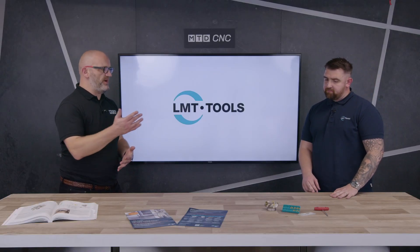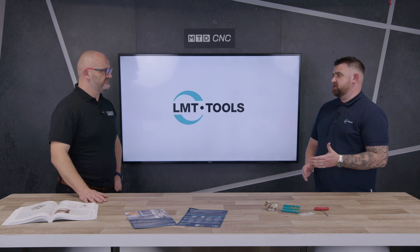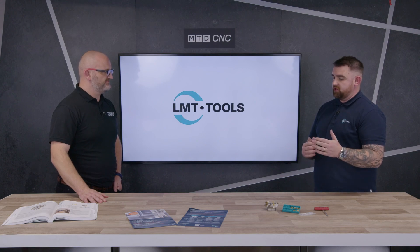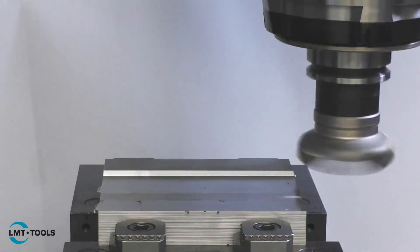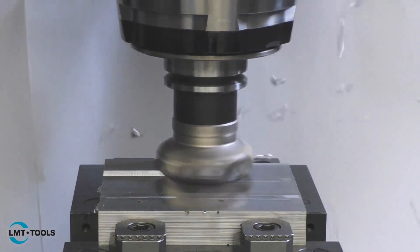Where you win on a positive insert against a double-sided is that you can put more into the geometries to get a smoother cutting action. With a double-sided insert you're putting more stress into the material, more pressure, more load.